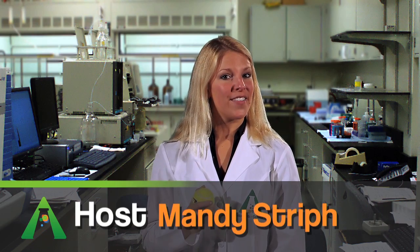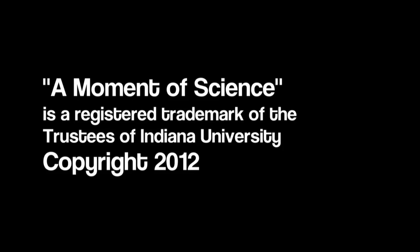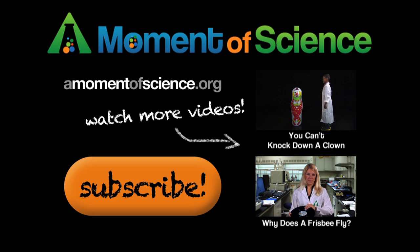I'm Mandi Streif, and this has been A Moment of Science. For more interesting science facts, visit our website at amomentofscience.org.